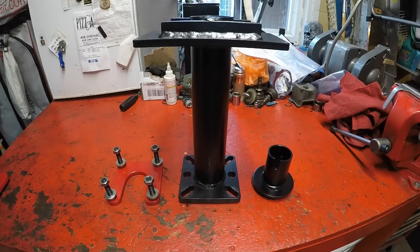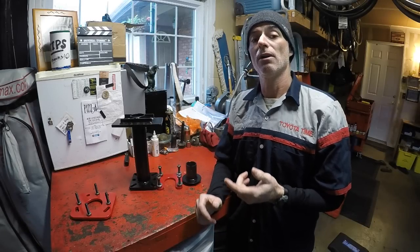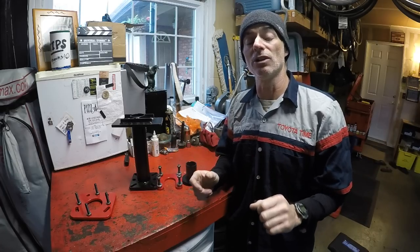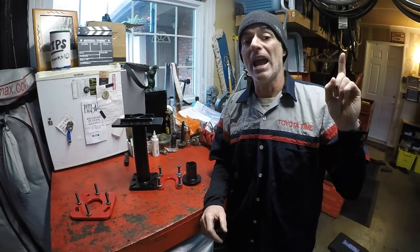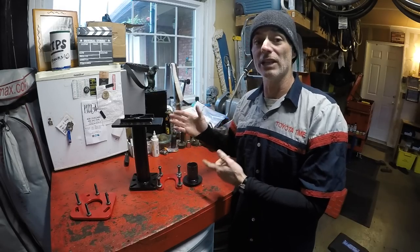Another great thing about Dwayne's tool is he stands behind it 100%. If you have a problem with it or actually break it, he'll replace it at no cost. In this video, we're going to focus just on the press work for the axles using this new tool — not the removal of axles or seal insertion, since we already cover all that detail in two separate videos, an ABS one and a non-ABS one.